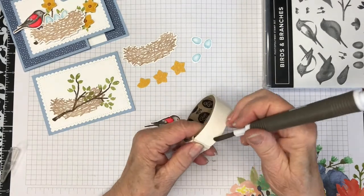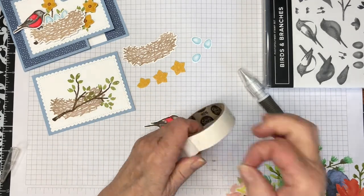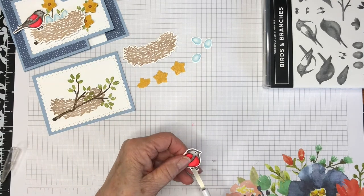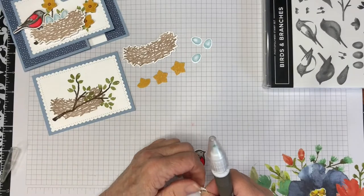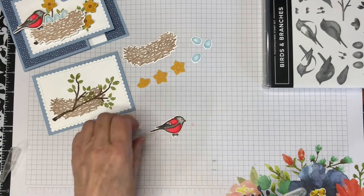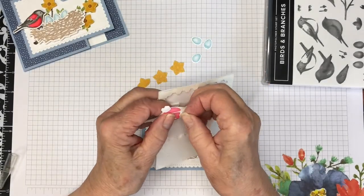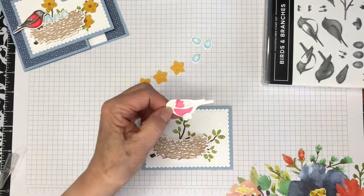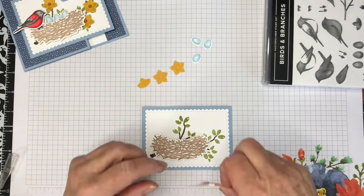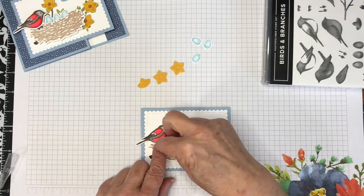I'm going to adhere the feet to the little bird with a glue dot that I've partially rolled up, just to make sure it isn't going to be seen. I've used my Take Your Pick tool for this — it's very good for glue dots and other embellishments, even the sunflower centers. I've added some mini Stampin' Dimensionals to the back of the nest and adhered it to the stitched scalloped rectangle, and now I'm going to adhere the little bird to the left side of the nest with a combination of liquid glue and more mini-dimensionals.